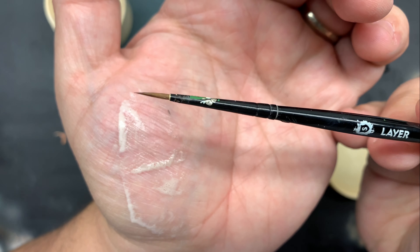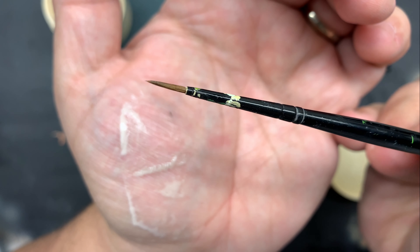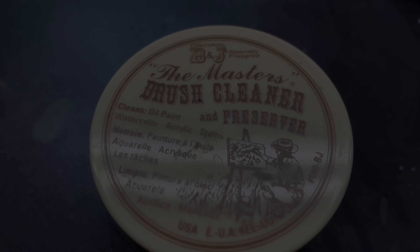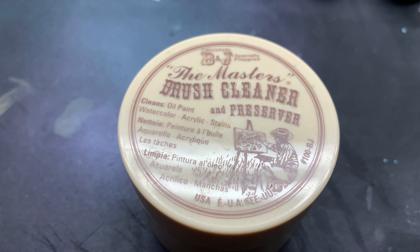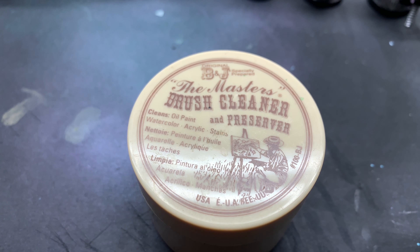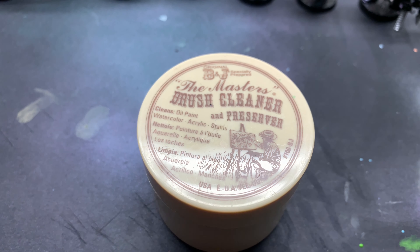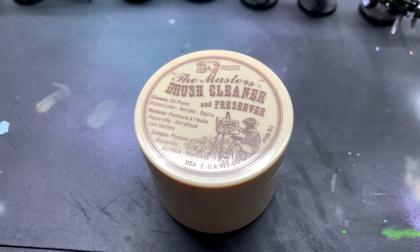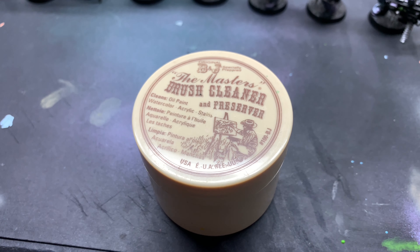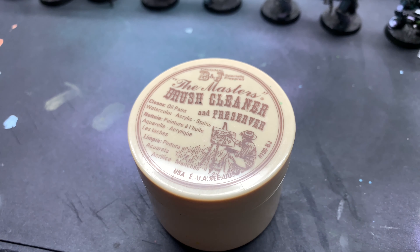To answer a question I get pretty much every video: I use Citadel and Army Painter brushes. For the most part, I swap between them as I'm cleaning them. I let some of them sit for a day or so after I clean them, just so that those bristles will keep holding their point.